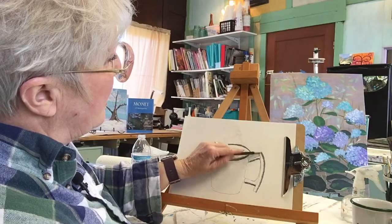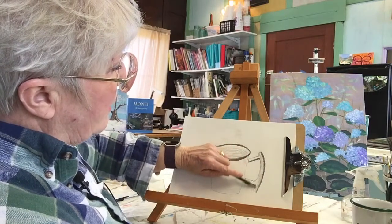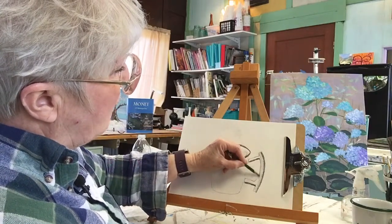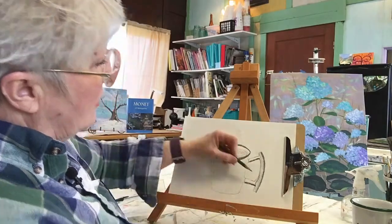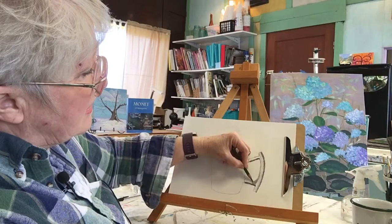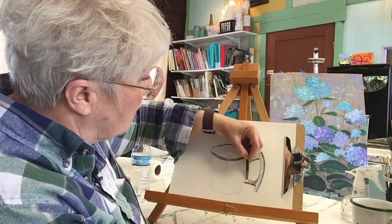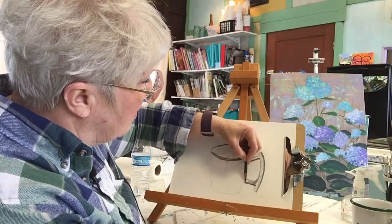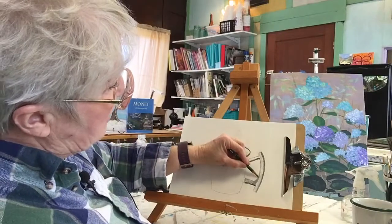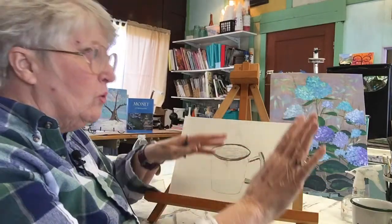Now we're going to come in here and carefully, lightly put in this. Down in here where I'm seeing this part, this is going to have to be darker, but not as dark as this. So you're going to have several layers of color. As it comes towards the cup, it's going to get lighter. It's barely perceptible, and that's exactly what you want. You don't want to have lines that say oh, it's light to mid to dark — you want it to all blend in.